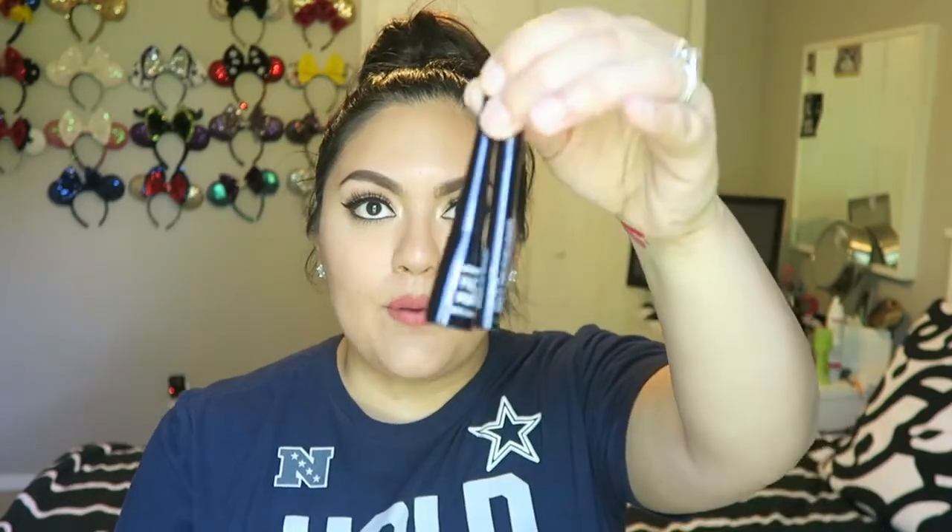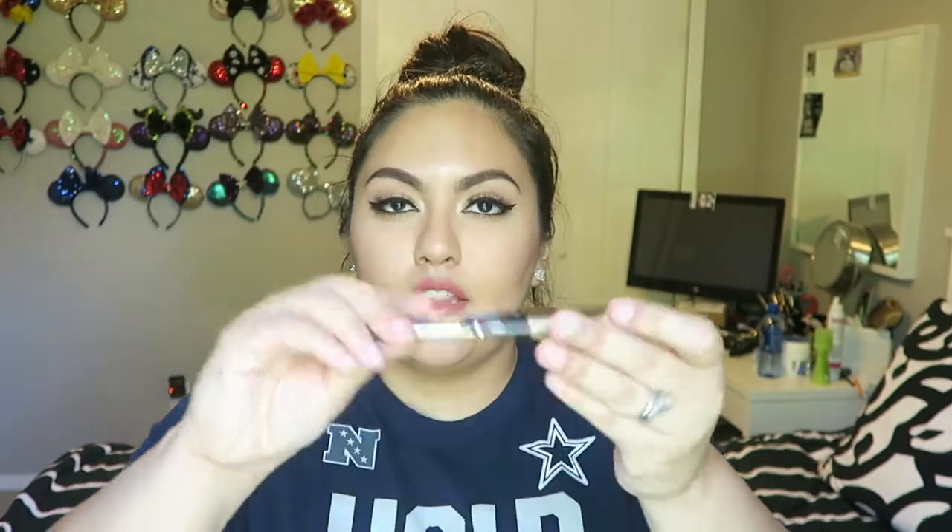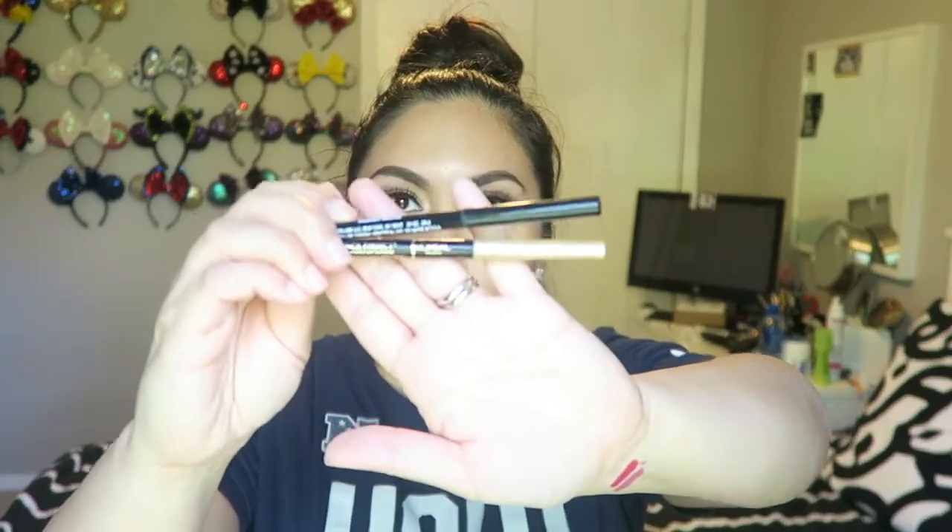For eyeliners, I use Wet n Wild to wing out my eyeliner — I have the felt tip and then just the liquid liner. Then to tight line my upper eyelid and lower lash line I use the Maybelline Master Dramatique and the L'Oreal Pencil Perfect — they're both just black kohl eyeliners.